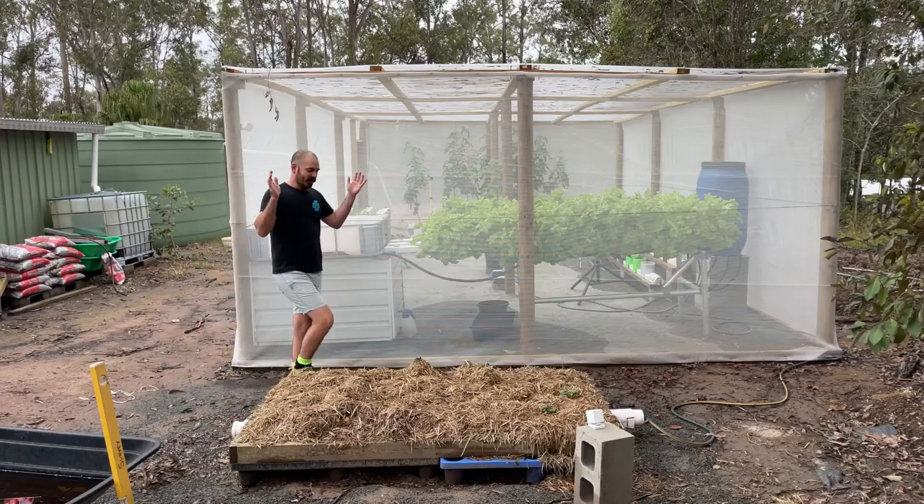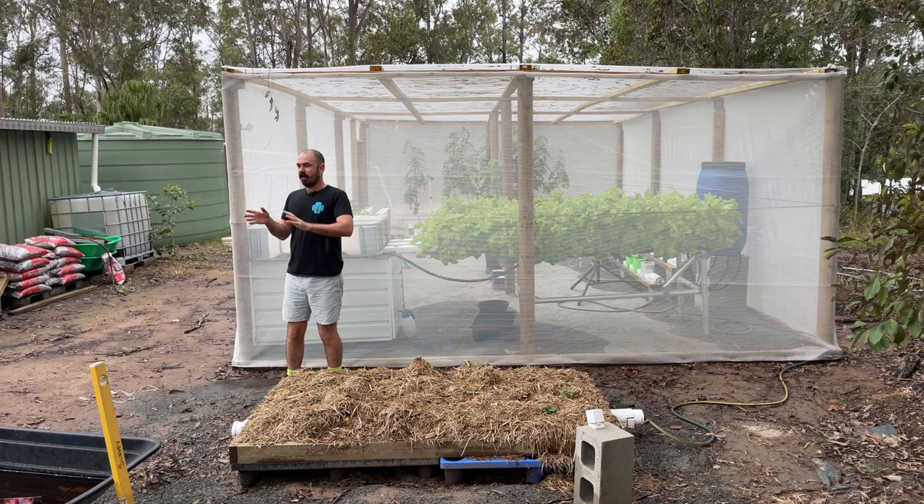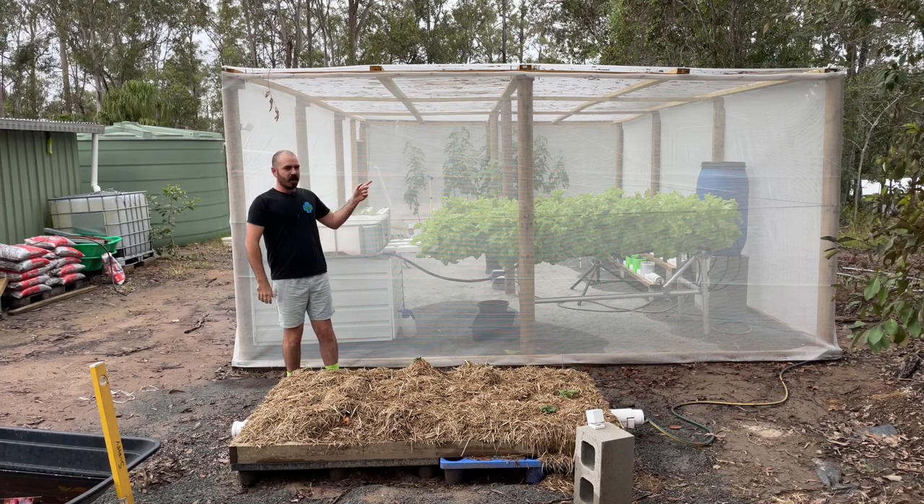Welcome back to Hoot Shows. So I've had a little bit of a problem. I went away for a couple of days and left all the hydroponic systems to their own devices and this happened.